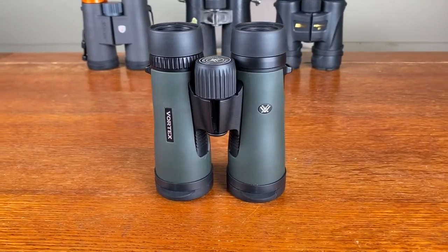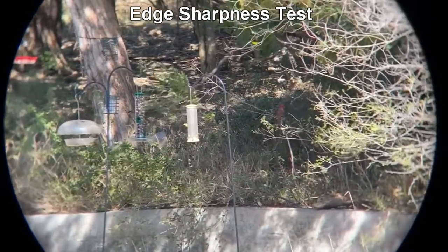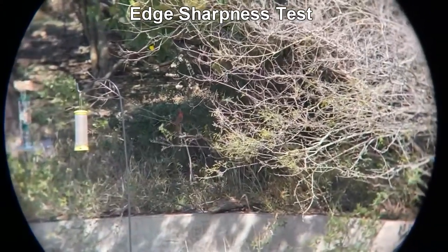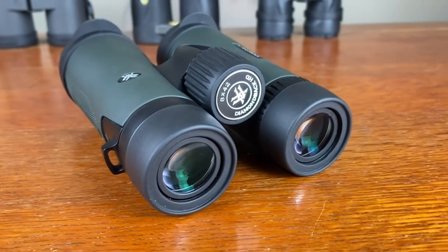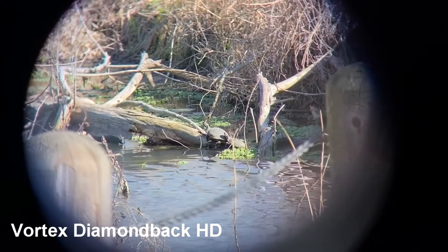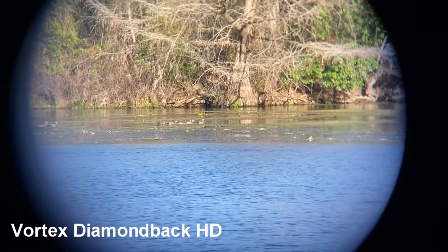The Vortex Diamondback HDs are my number two recommendation. I didn't like them as much as the Nikons because they're just not as optically clear and sharp. They are sharp at the center of the image, but then as you move to the outside there's a quick fall off into a much more hazy, blurry image. They feel really good in the hand, the focus knob is very responsive with just the right amount of tension. They're about $60 to $75 less than a Nikon, so if you've got a really tight budget, the Diamondbacks are a really good option.